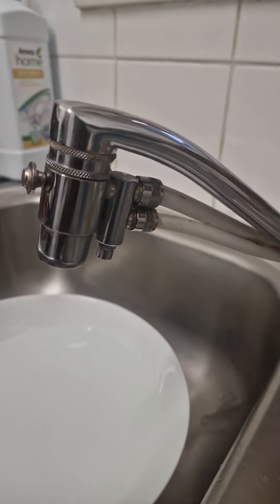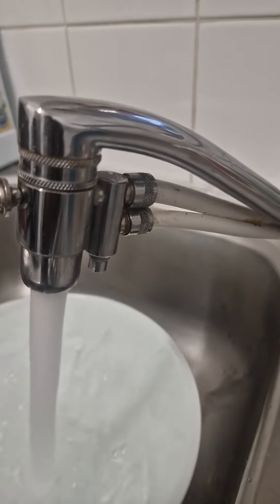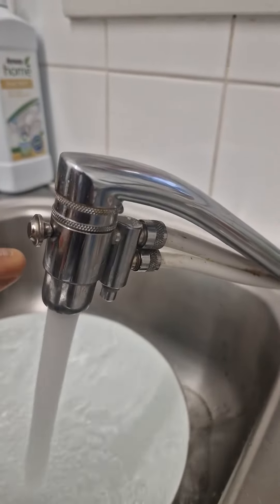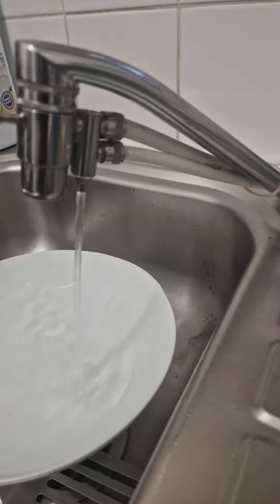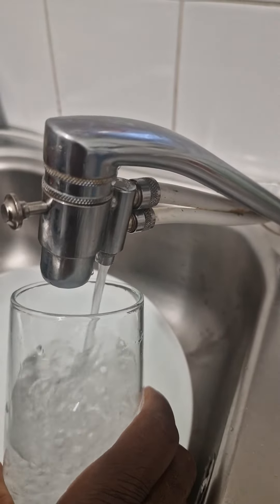Now I'm going to get some water. I'll open the cool water — that's the normal tap water, as you can see it's running. If you want to get your eSpring-treated water, you open this and you can see you're now getting clean, fresh water, and even alkaline water.